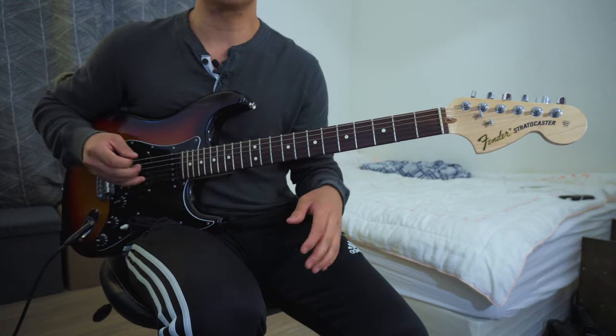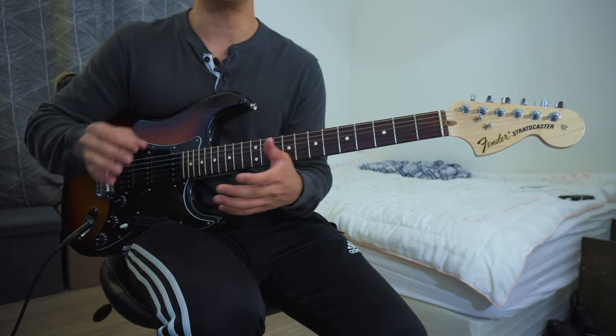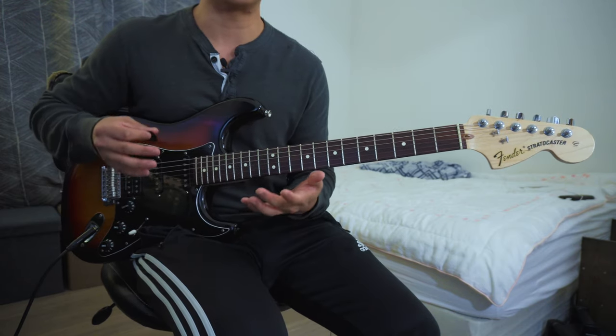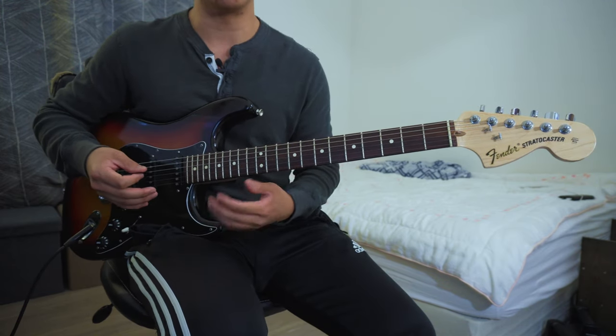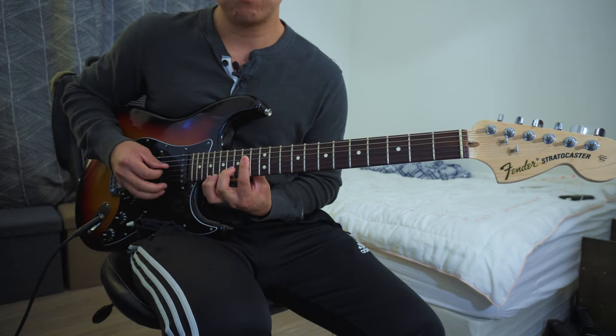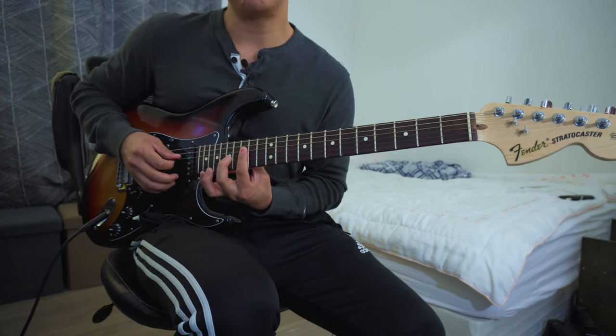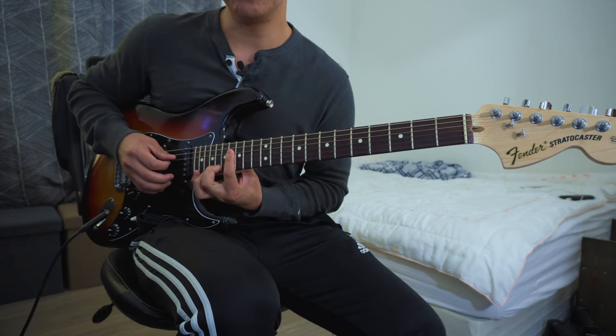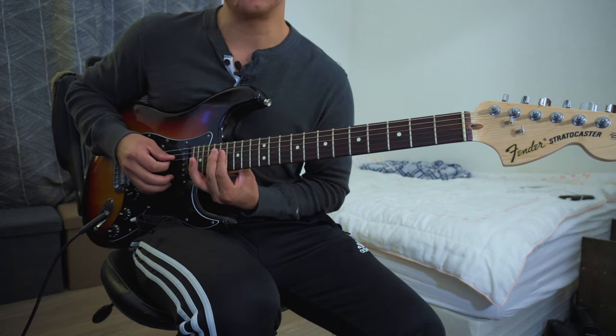If you want to make this more interesting and you're in the key of A or B, I'd definitely recommend playing it up higher on the neck. The electric guitar sounds really nice with reverb and delay when you're playing a little bit higher. So this is the key of A, B flat or A sharp, then the key of B, and then key of C.